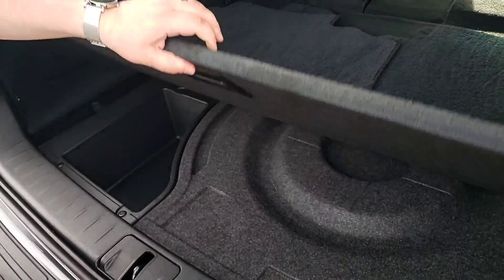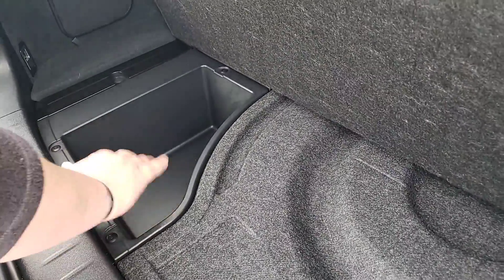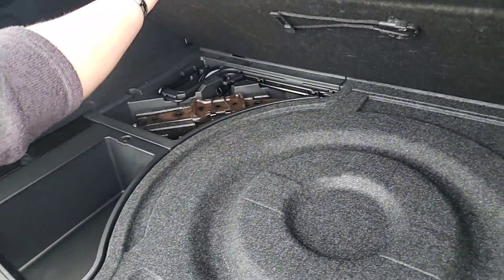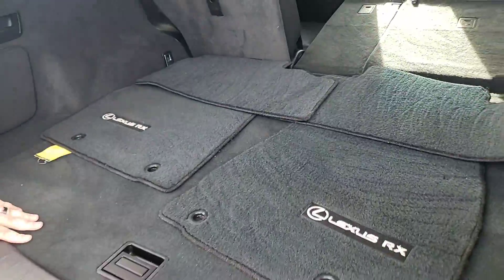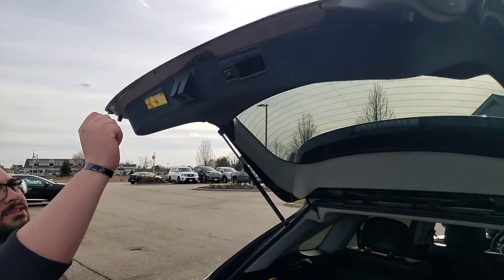If we pull this little piece up, you do have your spare tire storage as well as additional storage back here, and all your tools for your spare tire go back there. And this will close with one press of the button as well.